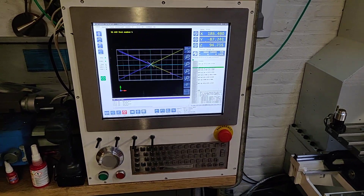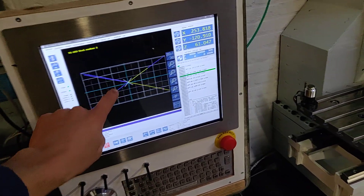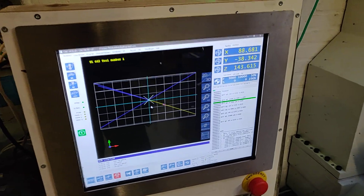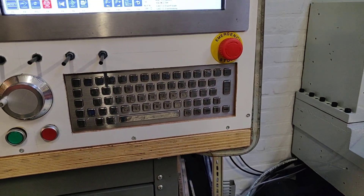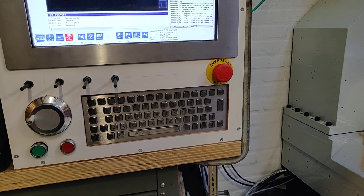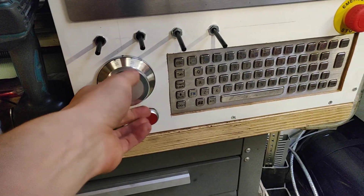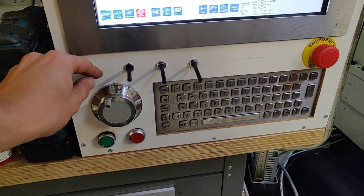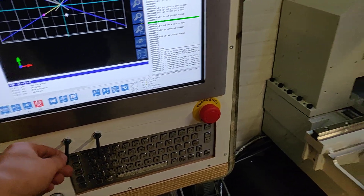This will be the mock-up version of the control panel. It's a 17-inch touchscreen running Windows and AddingCNC. There's a physical keyboard because I don't really like typing on a screen. There's also a jog handwheel, start button, pause button, axis selection, feed override, and spindle override.